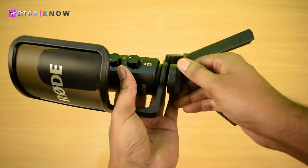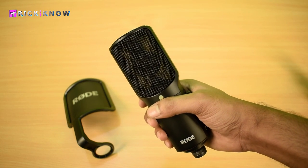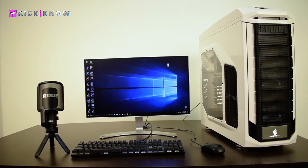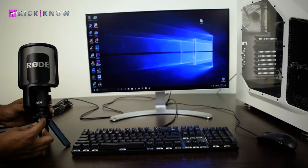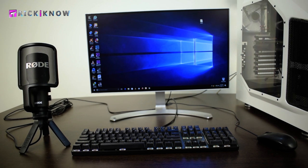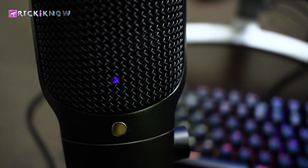According to your needs, you can also remove the pop shield and the stand base from the microphone for stage performance or something like that. This microphone does not require any driver — it's just a plug-and-play microphone. Once you plug it in, you will find a blue indicator inside the mic.